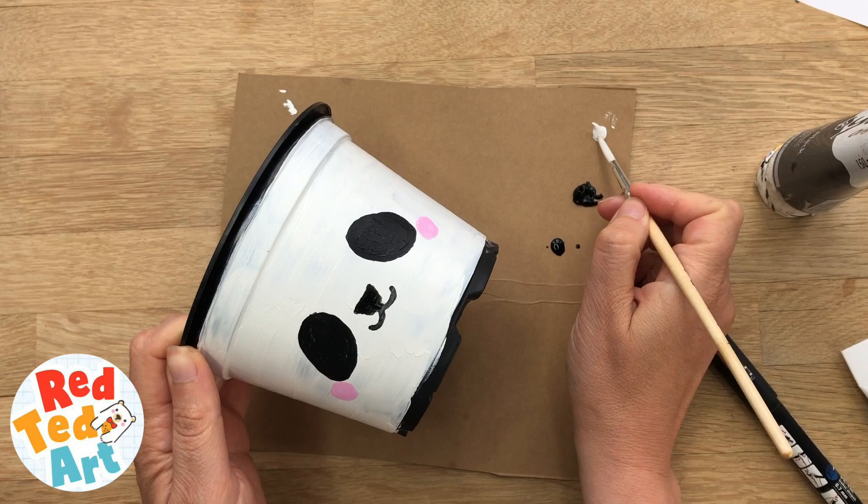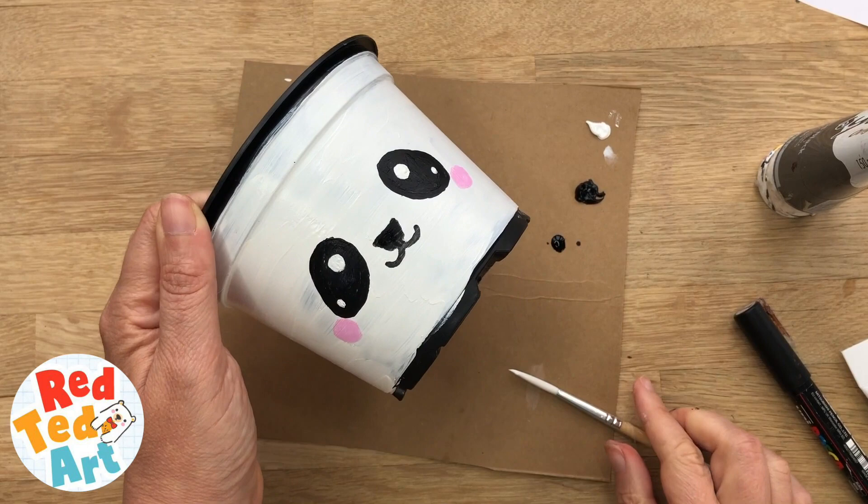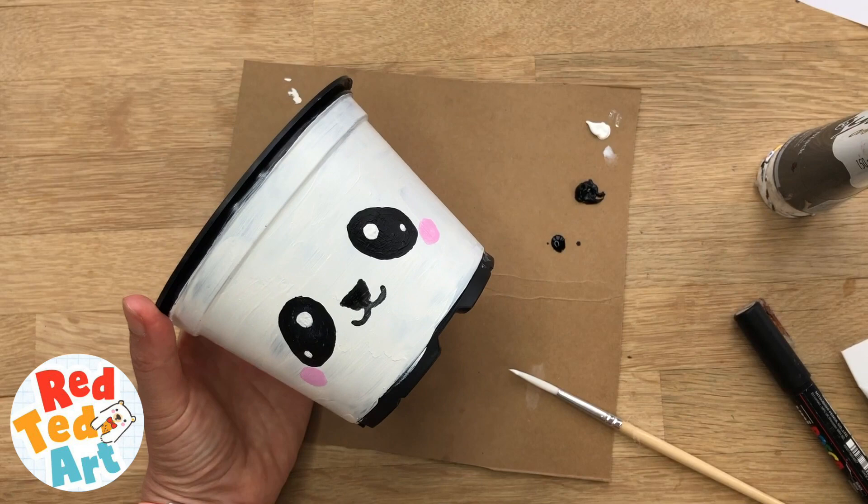The last little detail is to add some cute little eyes and then we're done. There we go — the plant pot is finished. As I mentioned before, I'm not going to put earth in this one; I'm going to put another pot inside. That means that if you need to change the plant around, you're not getting this one too dirty and hopefully it'll continue to look really, really nice.